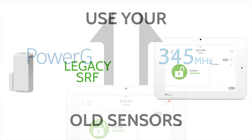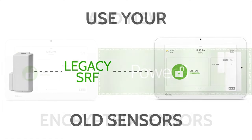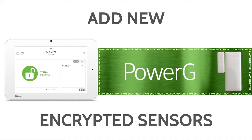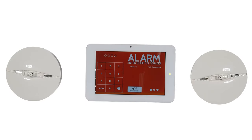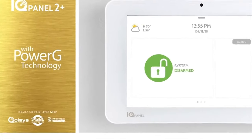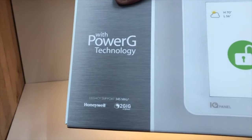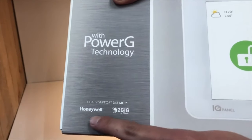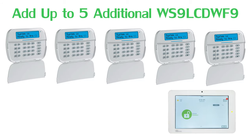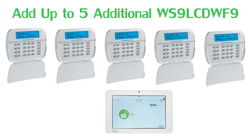In addition, when non-Power G sensors are utilized, they will not enjoy the features of Power G. When an end user uses Power G smoke detectors, they will be able to enjoy the one-go-all-go feature. Lastly, since the IQ Panel 2 Plus uses Power G technology, end users can add a much less expensive secondary keypad if they choose, the WS9 LCD or WF9.